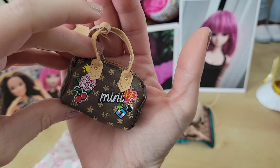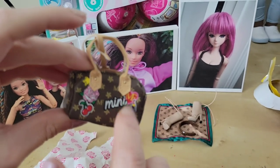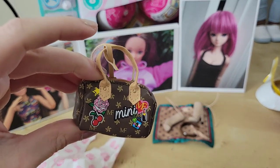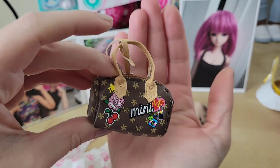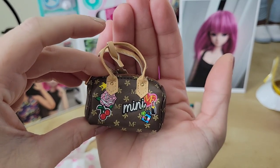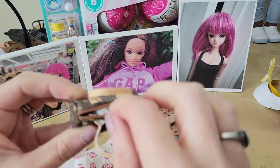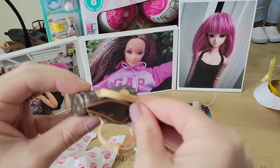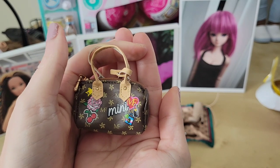This is either a Coach bag or a Louis Vuitton bag — I can't remember. Coach had a lot of these little things on their bags, and then Louis Vuitton has these little things, so I'm a little bit behind in my bag knowledge. You can actually open it up — they all unzip and there's just some little tissue paper in there.